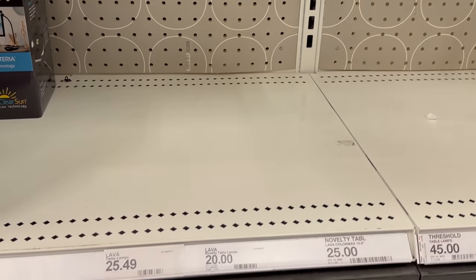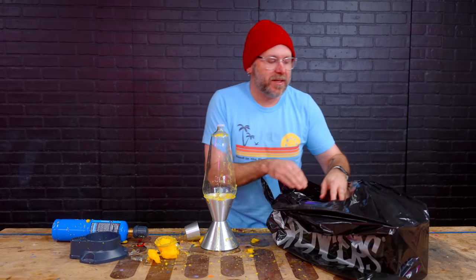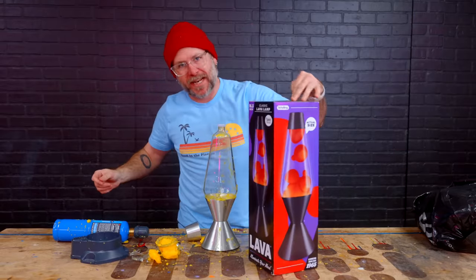Target didn't have any more lava lamps, so I had to go to the mall. They had some, so we got a new lava lamp — $40 later.